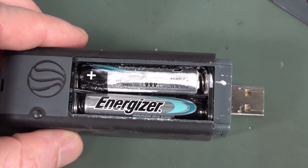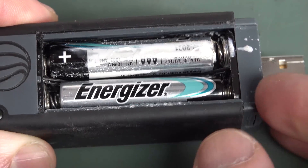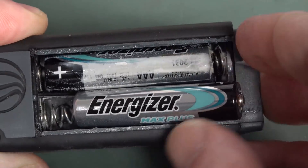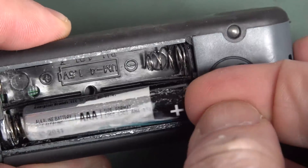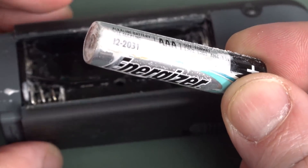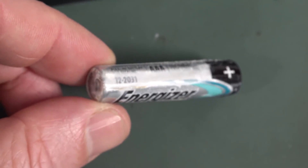Houston, we have a battery leak. For once, it's not Duracells. Energizer has gone the way of the Duracell, I guess you could say. Sorry Hal, it has been sitting here for a while. Oh wow. Wow, liquid. Look. Wow.